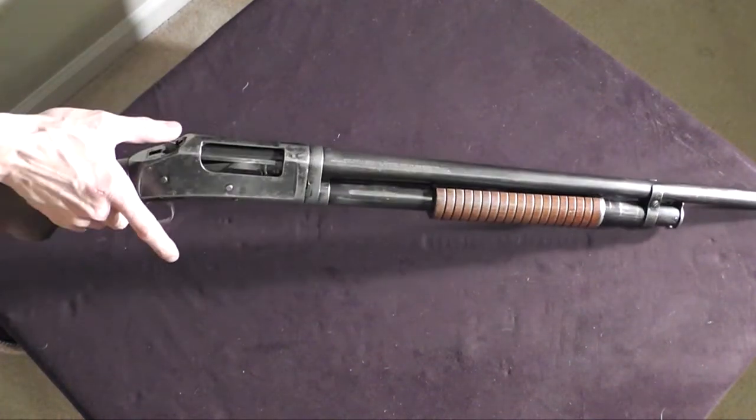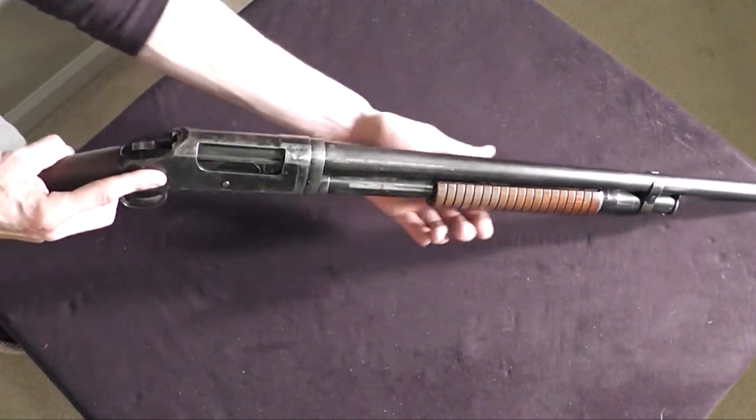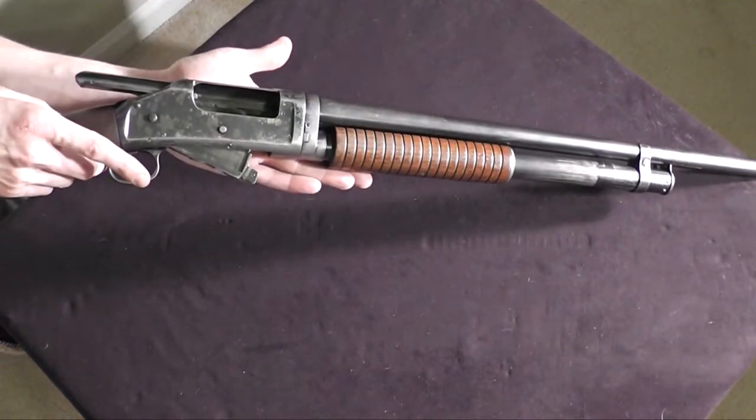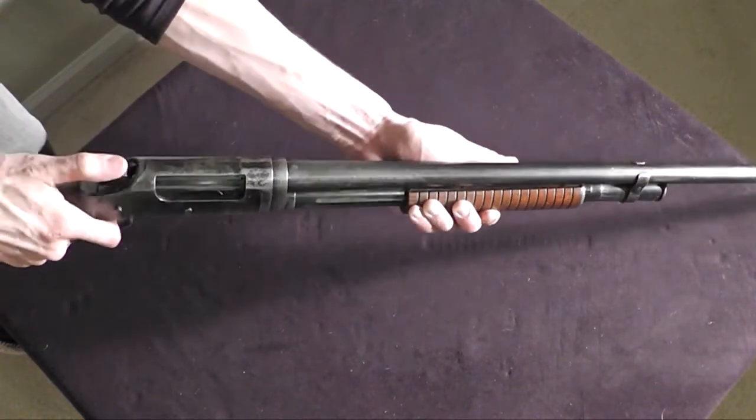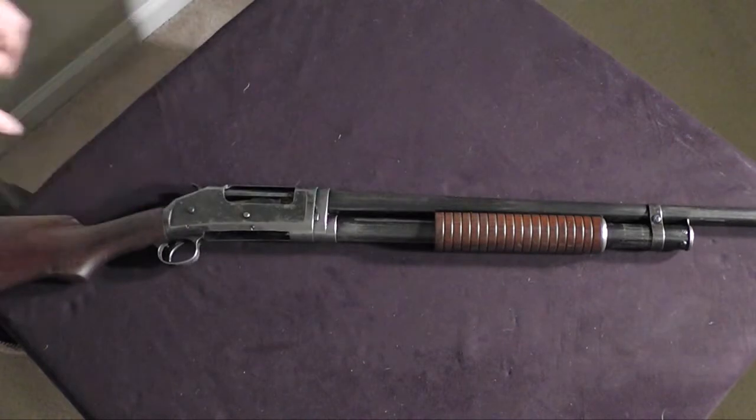Because all the ammunition is in another room, we are going to perform that safety check. There is no round in the magazine — pull the hammer back, push the slide release, action the breech, and we can visually and physically inspect the chamber. There is no round in this weapon. Now let's talk about how to clean this shotgun.